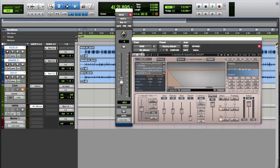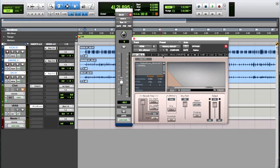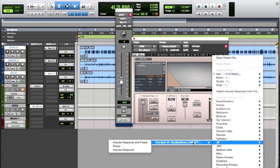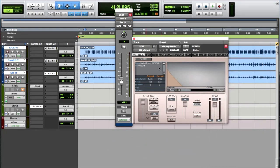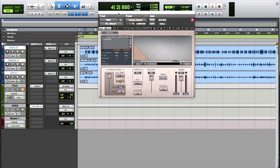So there you go. You don't have to have the IR1 — if you want to load pre-recorded impulse responses you can even use the IRL. And that's how you can create your own impulse responses for your Waves convolution reverb.